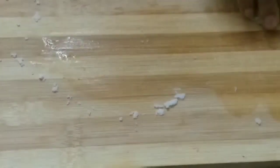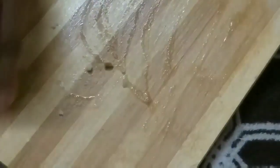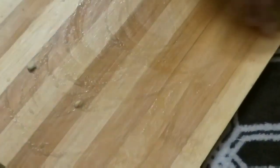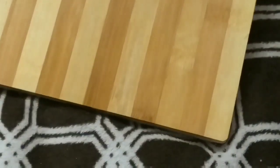Chopping boards with onions can have a lot of smell. We will add a half lemon and add salt to the half lemon. We will store it on the chopping boards with onions. This chopping board is very soft. I will add lemon to the other side of the wrap.